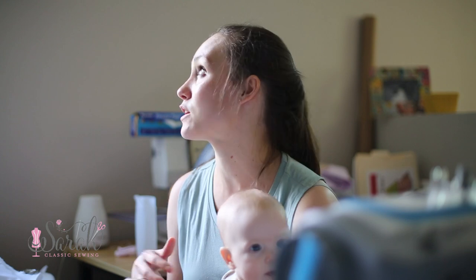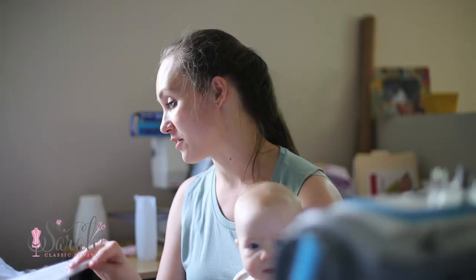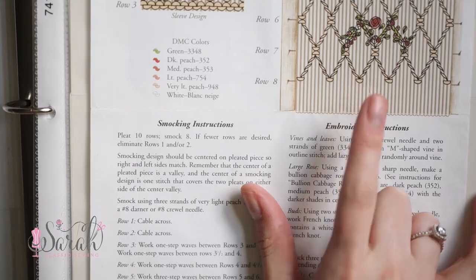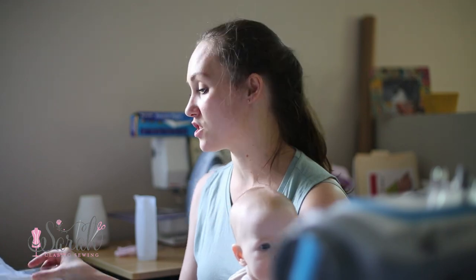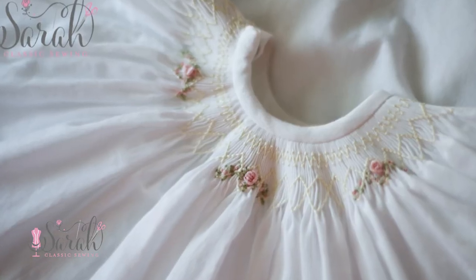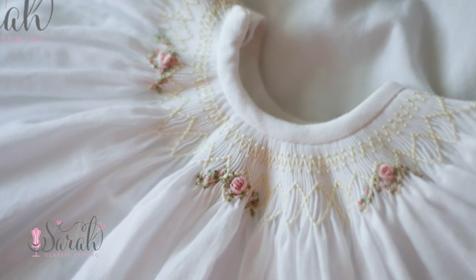Today I wanted to answer a viewer's question — she was curious how to read a smocking plate. I actually have a book of smocking plates; I very rarely reference them and I really should do it more often. This rose all around is a really pretty smocking plate. This is one that I made for Audrey when she was an infant — actually the first dress she ever wore after she was born.